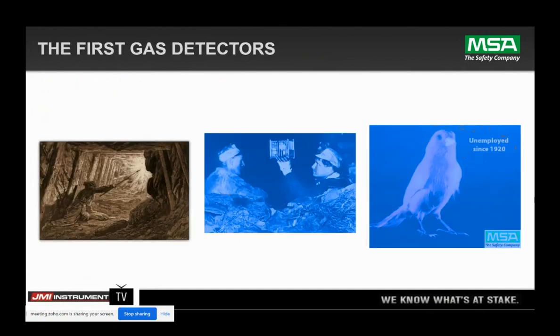So the first gas detectors — MSA is going to be around for 107 years this year. We were established in 1914. In 1920, we developed the catalytic bead sensor. The CAT bead sensor has been around for about 101 years this year. And with the invention of the catalytic bead sensor, that canary — the proverbial canary in the coal mine — has been out of work.